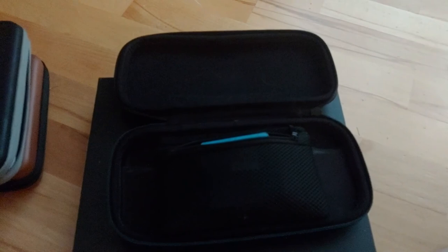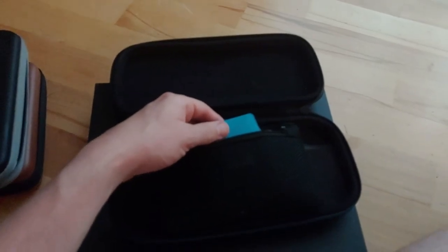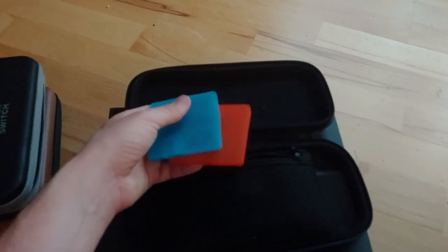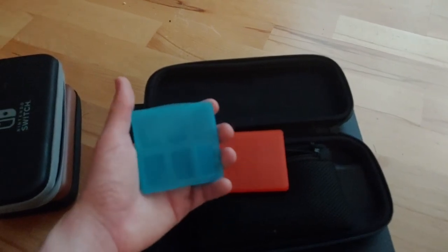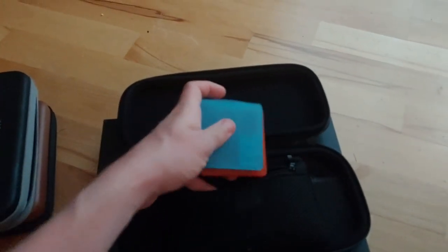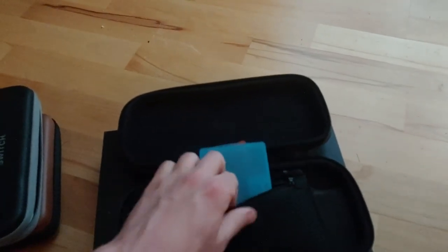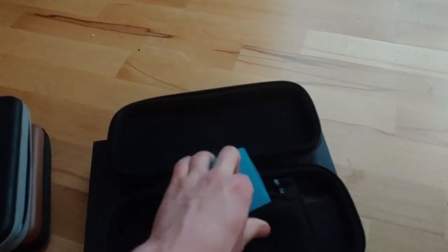There is a small dog that lives across from us and he barks and barks and barks. There are other cases here, and these hold up to five games, and there's a little spot for micro SD cards as well. I like this case quite a bit — it holds more and it's going to be more of a heavy-duty setup. Everything has kind of its purpose here.